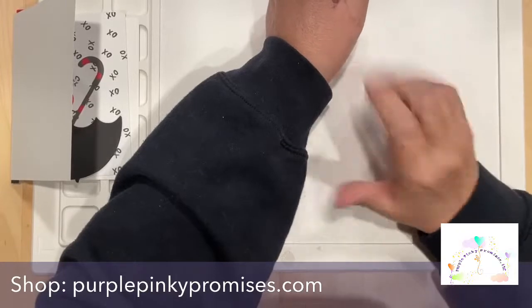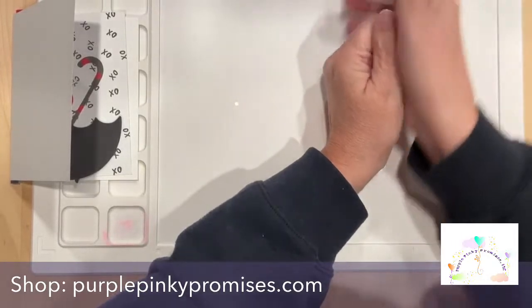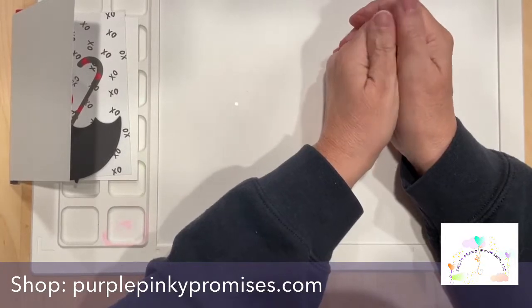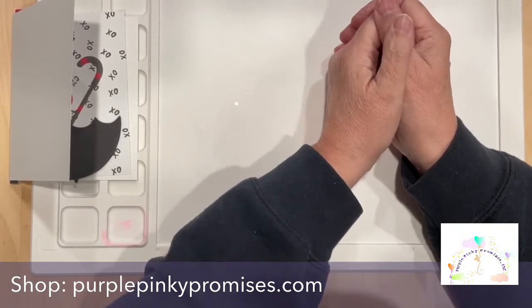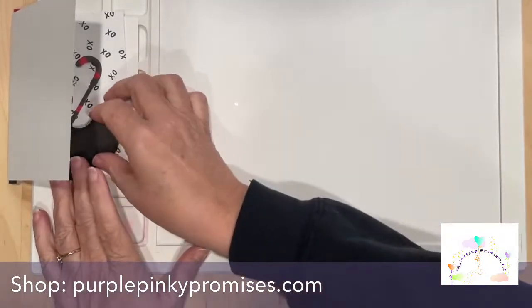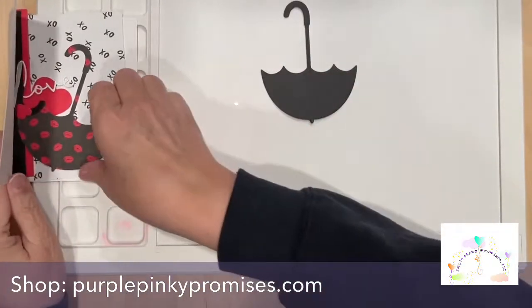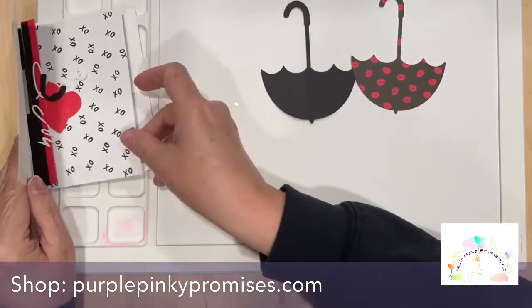Hi, hello everybody! Good evening. How is everyone on this Thursday, February the 10th — last Friday before Valentine's Day. Wow, did that sneak up on us or what? I injured myself this morning, so about all I could do was get prepared for a live.